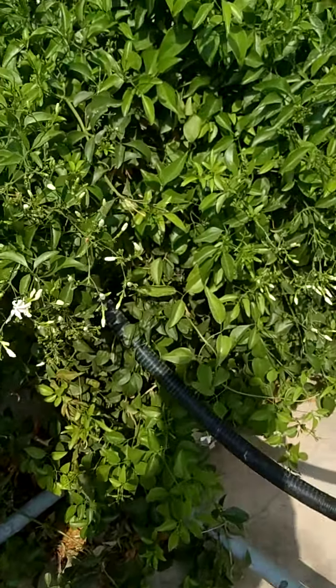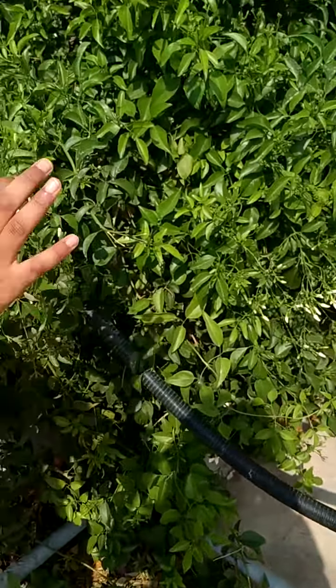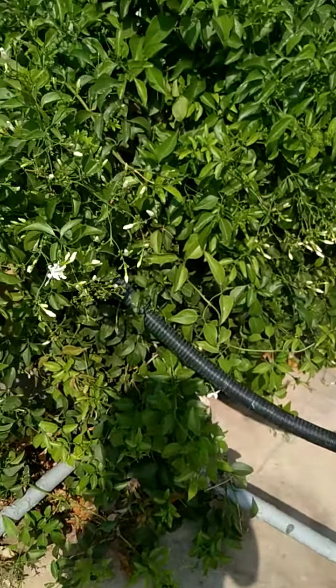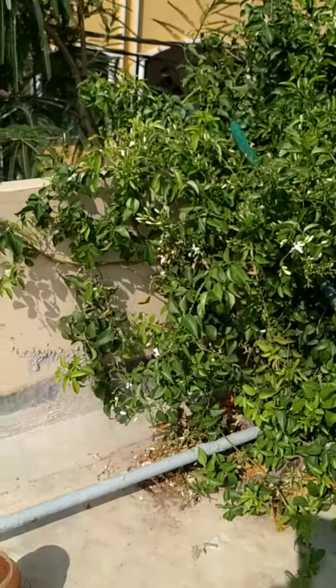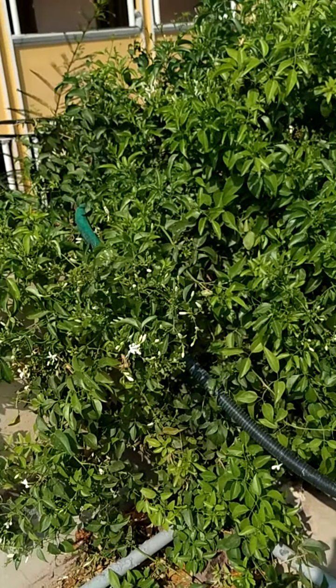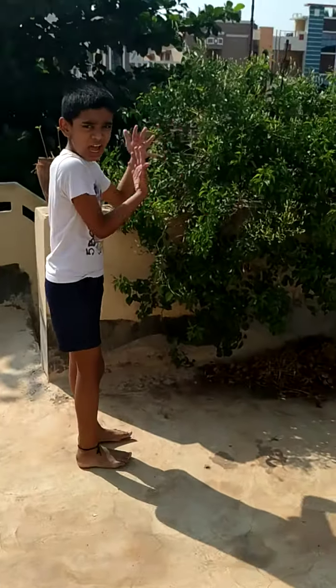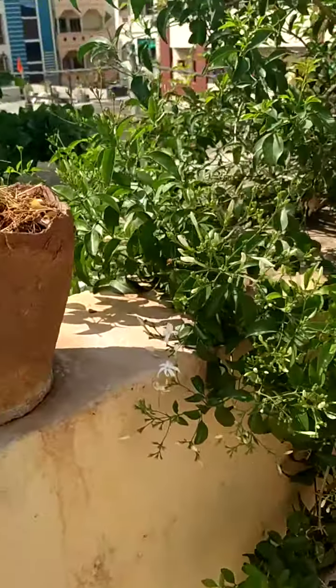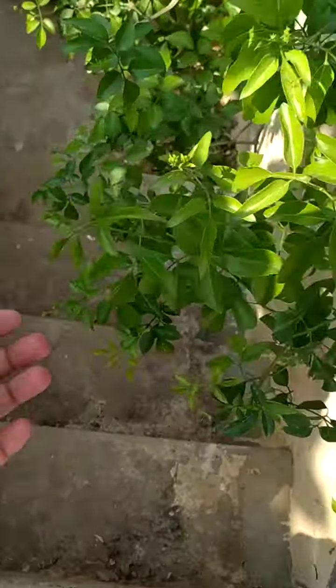Right now we are on the terrace, and this plant is planted right from the ground floor. This is a full bunch and we get a lot of flowers. We got another bunch there — so this is another bunch of flowers. Same right there.